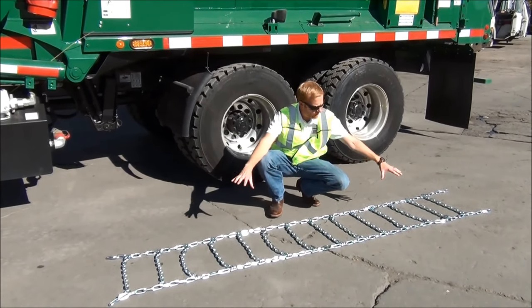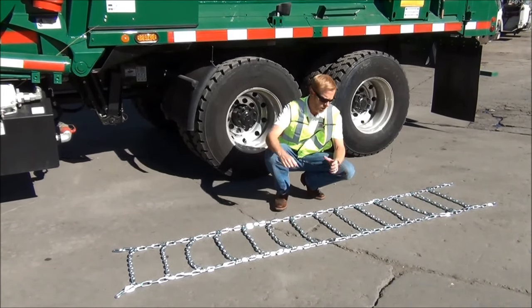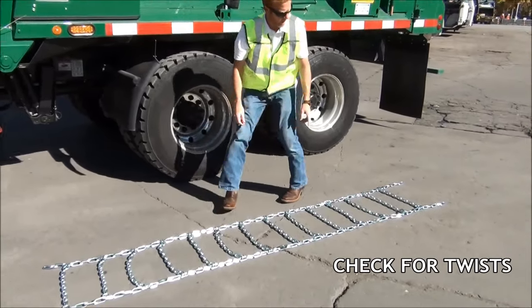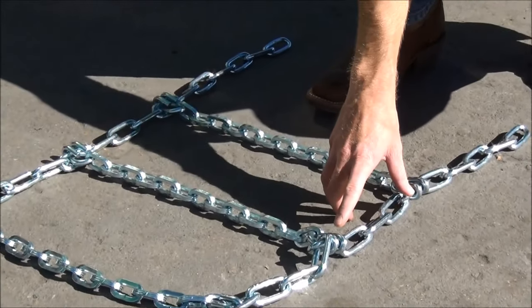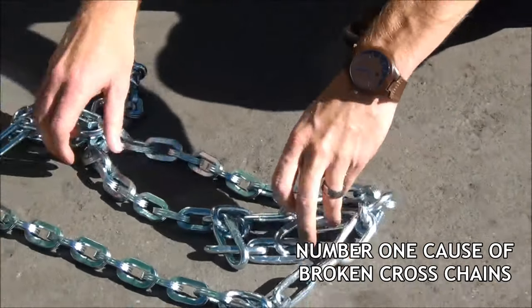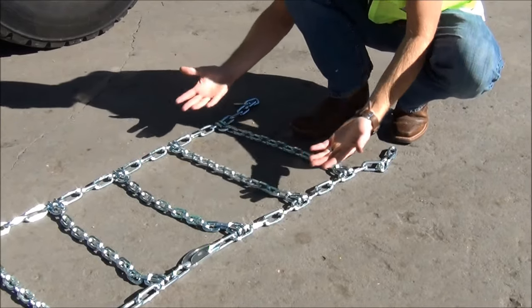The first thing you want to do is lay out your chains nice and evenly. Have a look for broken links — these chains look good. I want to show you a trick to prolong your life. When we lay out our chains, we always look for twists. This is a twist in the side chain here.